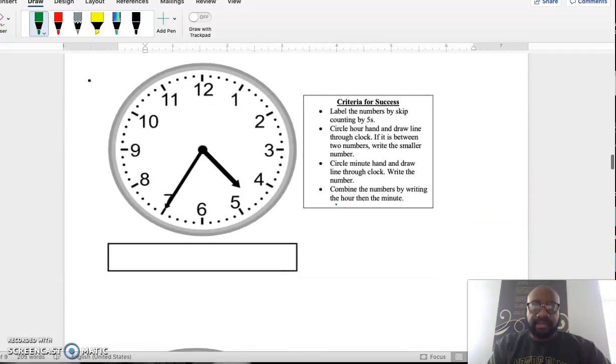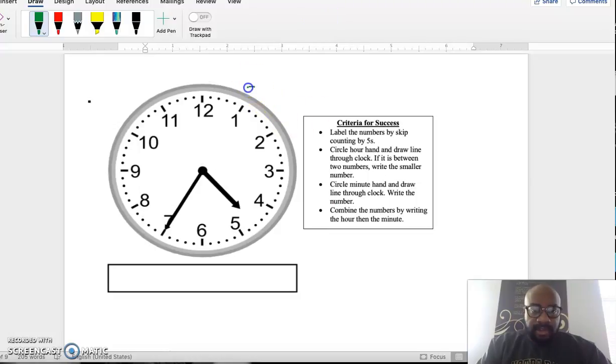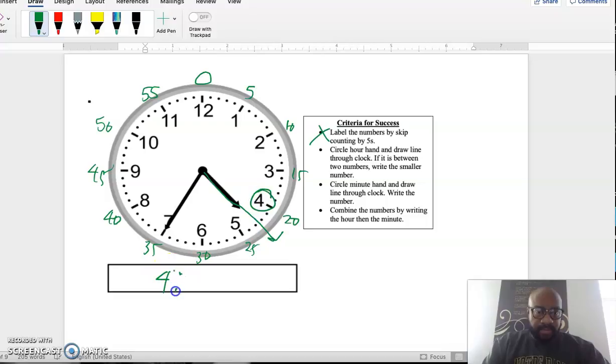Let's do another example together. Label the clock starting at 1, counting by fives: 5, 10, 15, 20, 25, 30, 35, 40, 45, 50, 55, 0. The hour hand — the short hand — is between 4 and 5, so I lean back and take 4. The minute hand — the long hand — is pointing right at the 7, which represents 35 minutes. The time is 4:35.